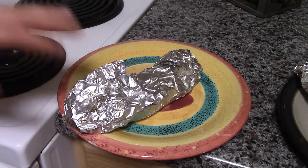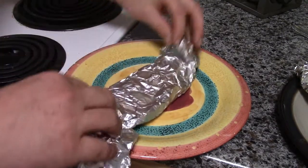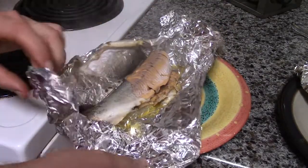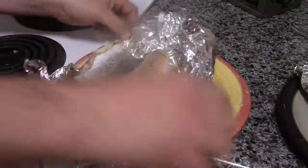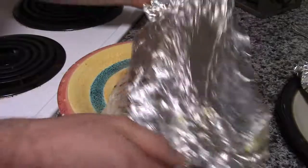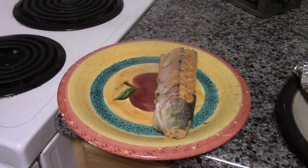Now we'll go ahead and let it cool off a little bit, and when it's done go ahead and open it up. Look at that — it looks good! And cook it with some vegetables. It's ready. Thank you.